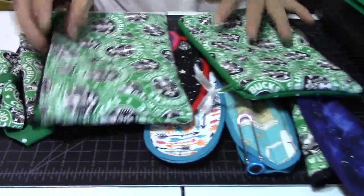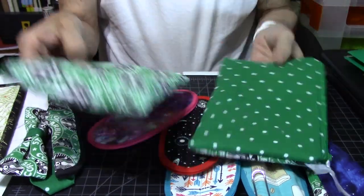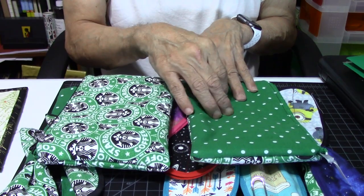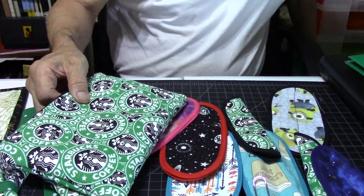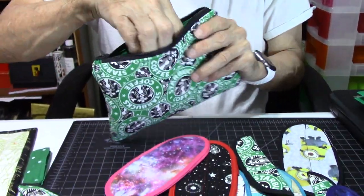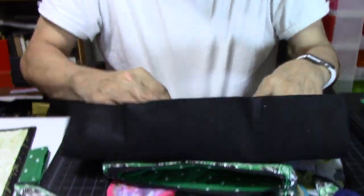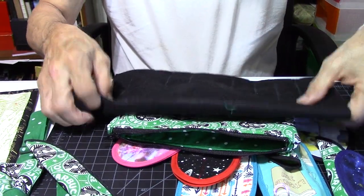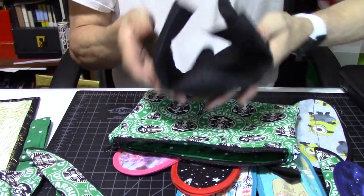Are you ready? Here are some Starbucks pen bags. This one comes with a different pattern on the back, and this one is exactly the same. This one comes with an insert that you can put your pens in, fold it up, and put it neatly in your bag.